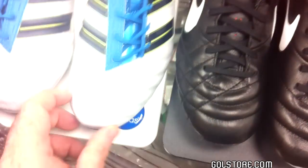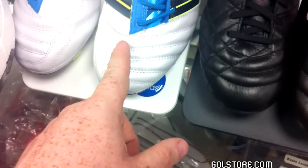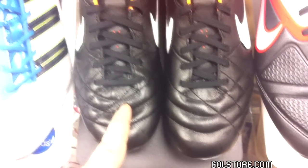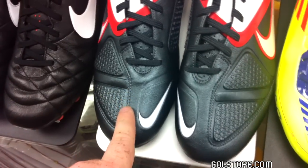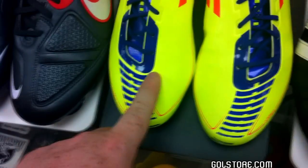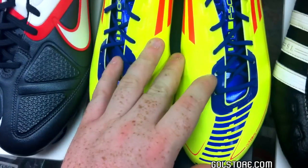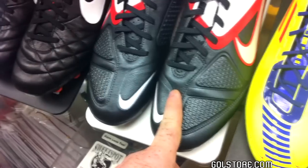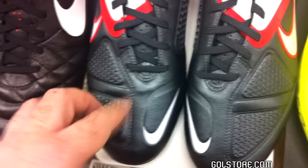For instance, over here we have a proprietary trade-name leather known as Taurus on the upper of this particular shoe — this is the Adidas Power Predator. This over here is a kangaroo leather shoe. The upper on this one is a material known as Kangalite. This one is what's known as synthetic, which includes any material that is not leather on an upper. Kangalite is very close to a leather, however it is a synthetic because it's not a real natural material.